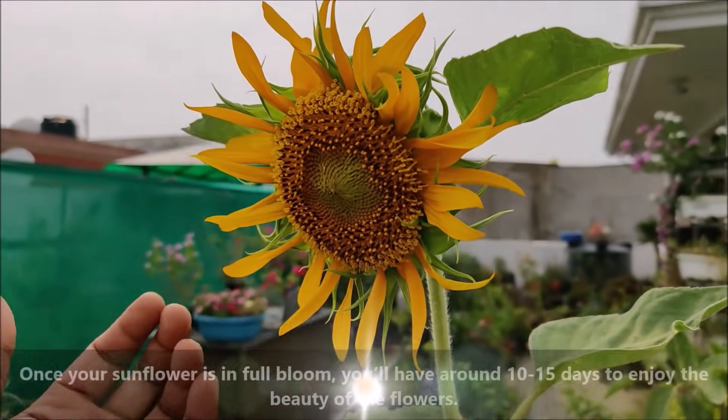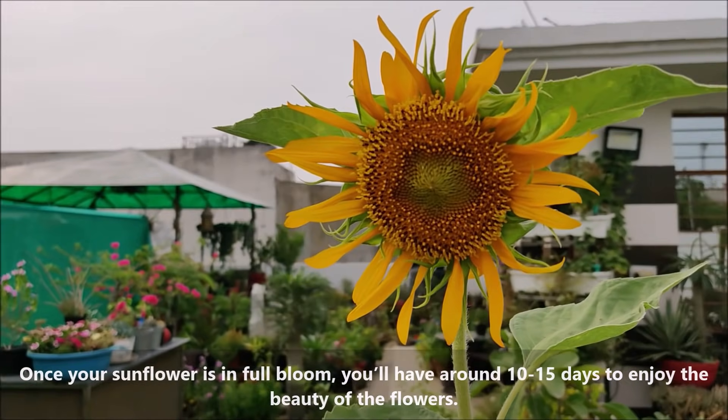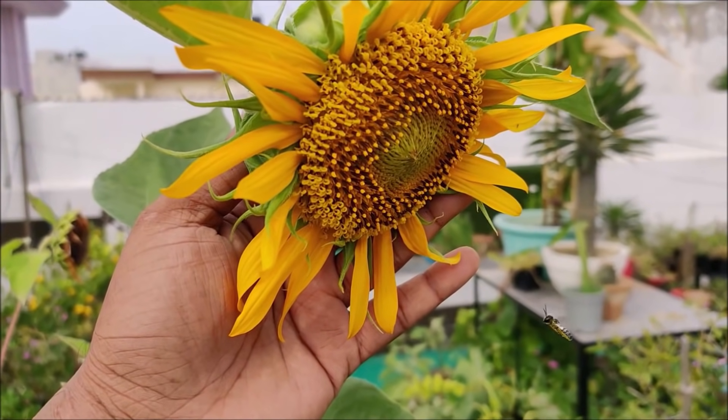Once your sunflower is in full bloom, you will have around 10-15 days to enjoy the beauty of the flowers. The blooming phase provides the opportunity for bees to pollinate the flowers and fertilize the seeds.